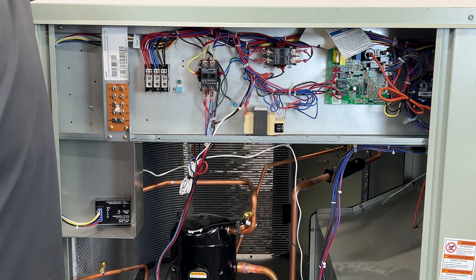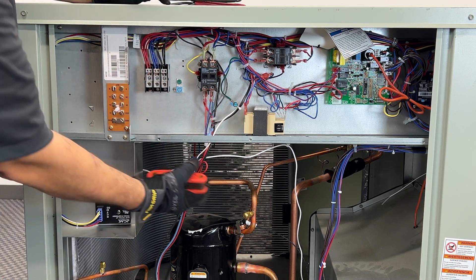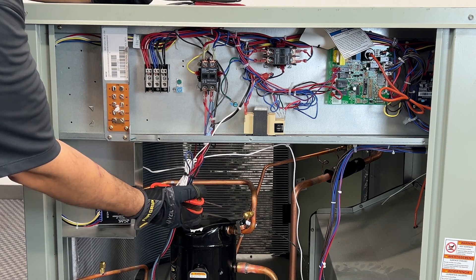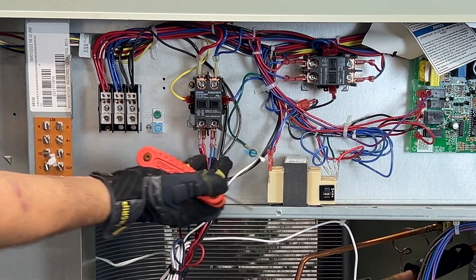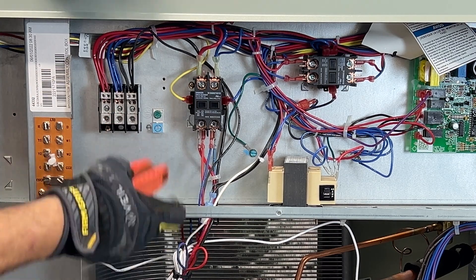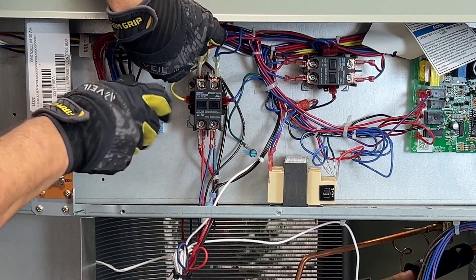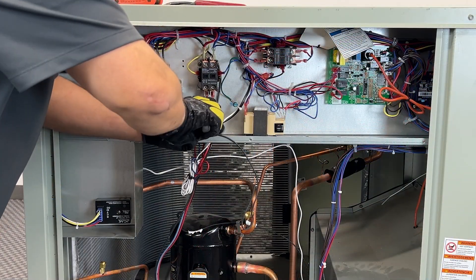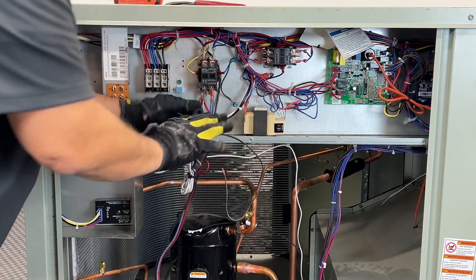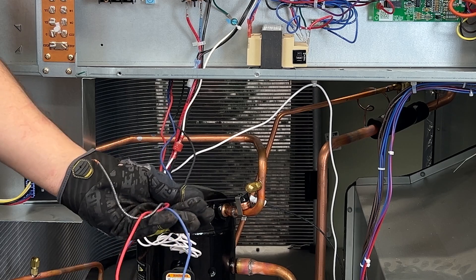We're going to go ahead and replace this condenser fan motor. First thing we want to do is disconnect the wires. In this particular motor, there are three wires coming in to this contactor here and one to the power coming in. These three wires control my condenser fan motor.